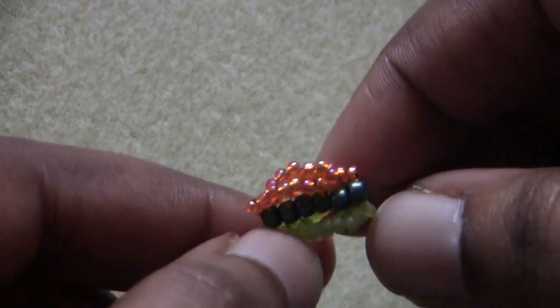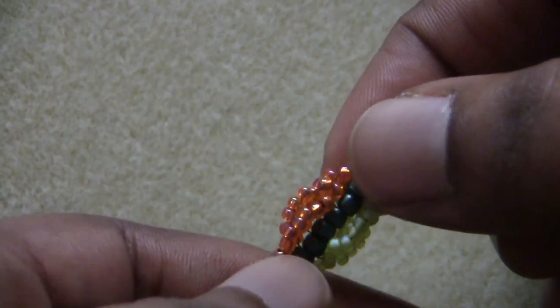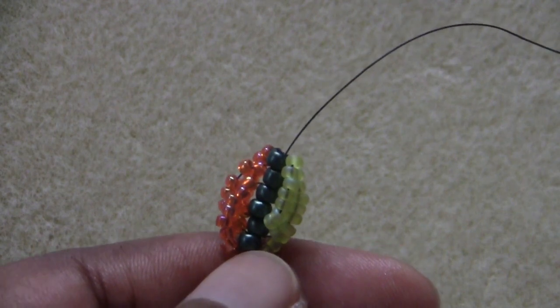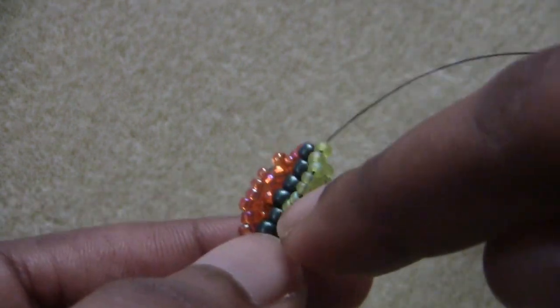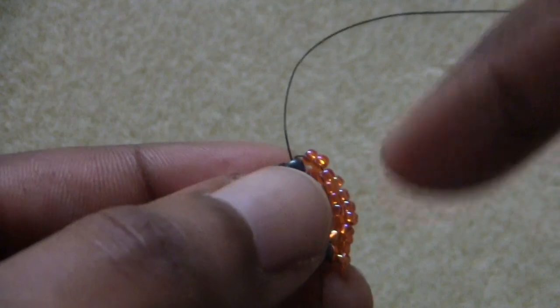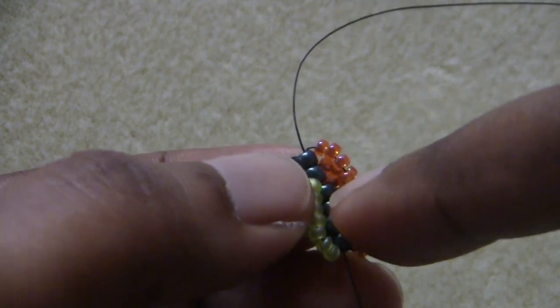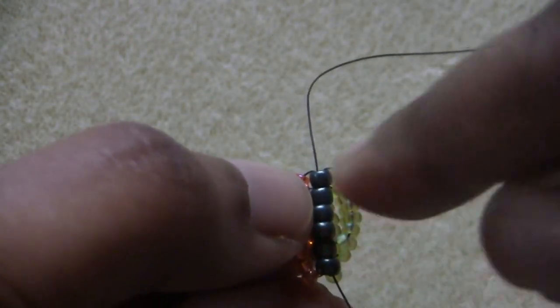To add the green loop, flip your work so the green loops are to the right, then pick up seven more of your green color and pass through the top four core beads to add your next loop. You just repeat those same steps: add one core bead, make sure your first loop is to the right, add seven of your loop 1 color to the top four spine beads, then flip so your second loop is to the right and add seven to your top four core beads. It's very repetitive and that's why it's such a simple technique.